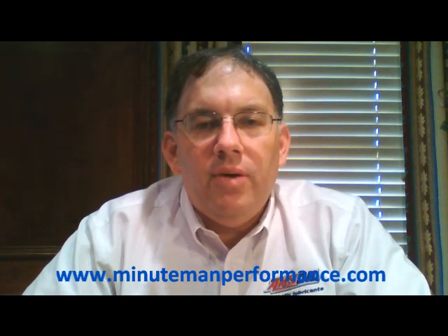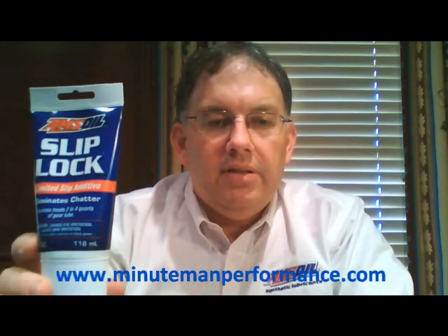Hello YouTube and welcome to Synthetic Oil Info. My name is Tom Brown and in this video we're going to talk about AMSOIL's Slip Lock limited slip additive.